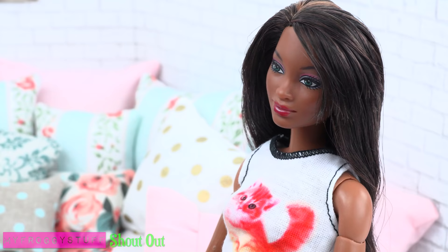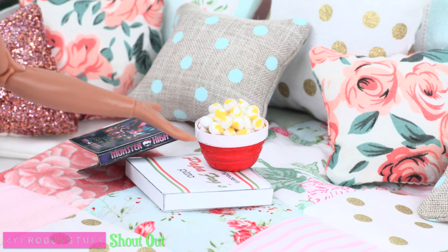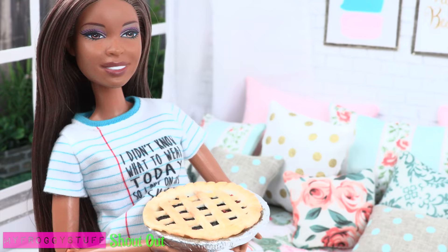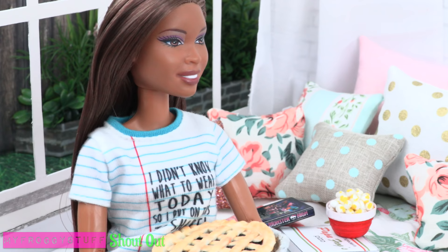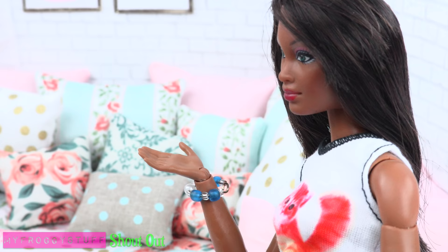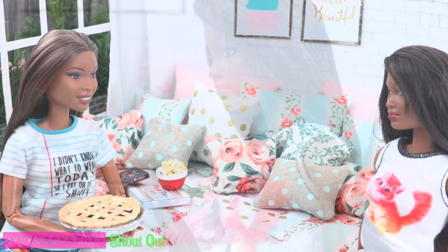Everything looks great for the slumber party — is there anything left that you need me to do? Nope, I've got it all covered: a mountain of pillows with a ton of blankets, popcorn, pizza, a movie, and of course one of Grandma's famous homemade pies. This is great, so when are the guests going to arrive? What are you talking about? We're all here — me and you, Sophie. You didn't invite anyone else? What about Carmen? Jade! And have to share Grandma's pie? You're lucky I invited you.